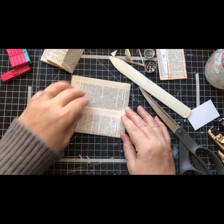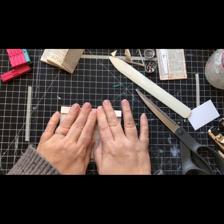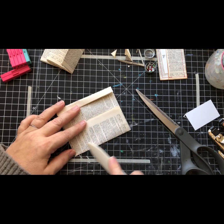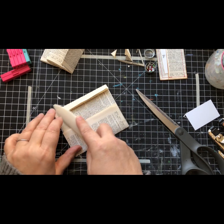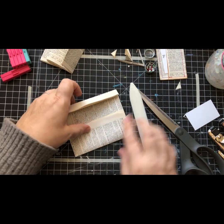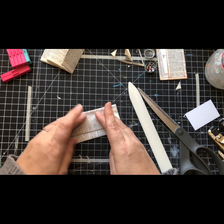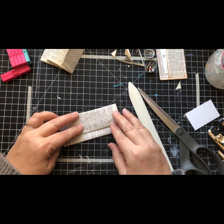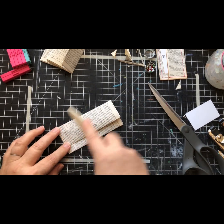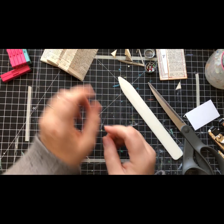I love anything that can use book pages and dictionary pages because I just find there's so much of it out there that I keep coming across, and I don't want any of it to go to the landfill. I want it to be used and loved - this is another way we can keep it in circulation. Makes me happy.